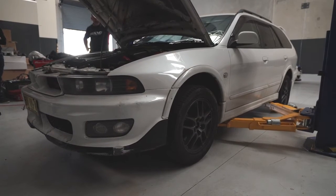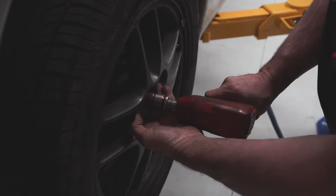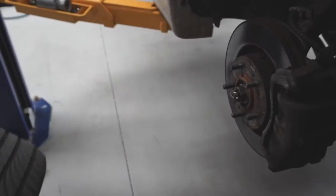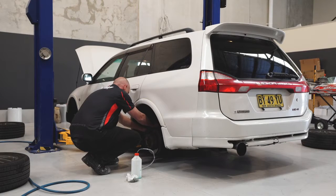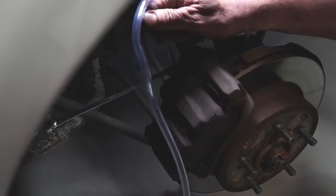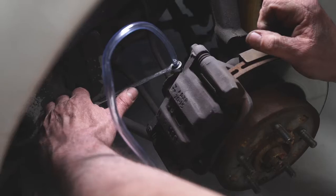Safely jack the vehicle up and remove the wheels. Start at the corner furthest from the brake master cylinder and work your way closer. Connect a vinyl tube to the bleed valve. Depress the brake pedal, loosen the bleed valve and gradually remove the brake fluid.